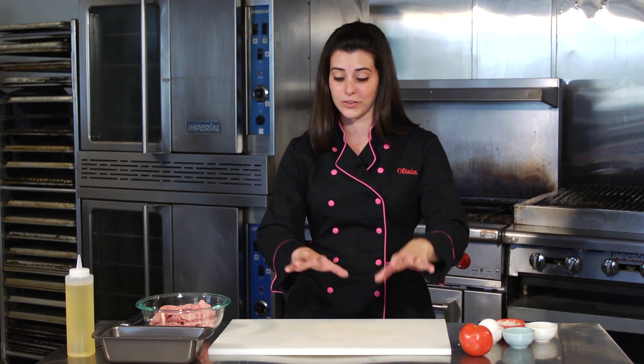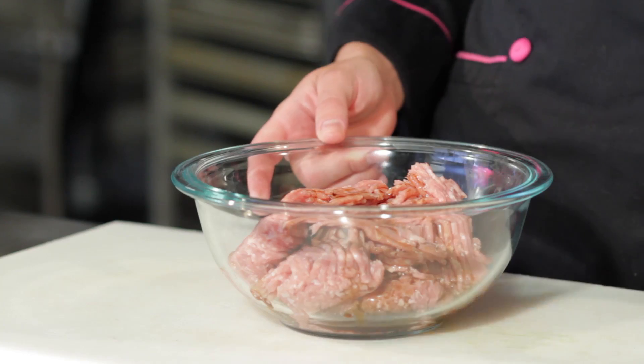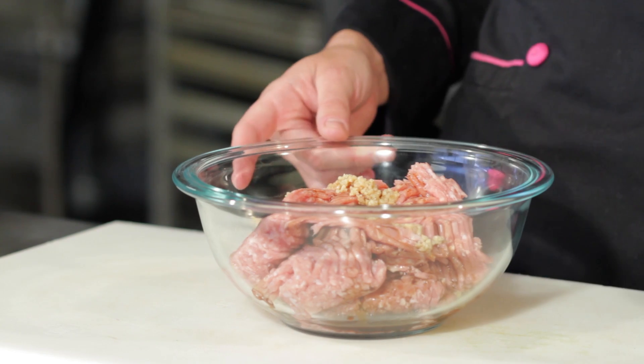We're making meatloaf — but don't worry, this is not grandma's meatloaf, trust me. We're going to use turkey and some really healthy, very simple ingredients. We'll make it all in one bowl, pop it in the oven, roast it, and it's going to last you for the rest of the week.